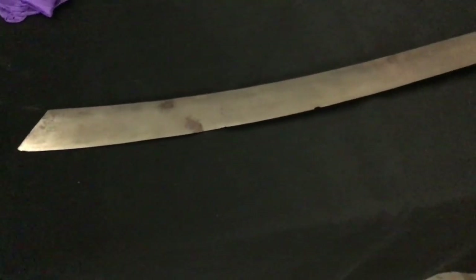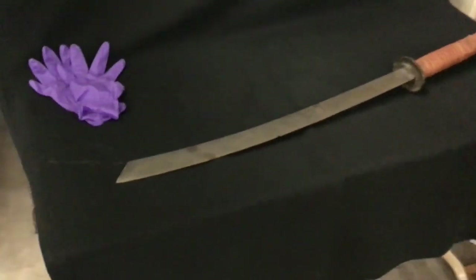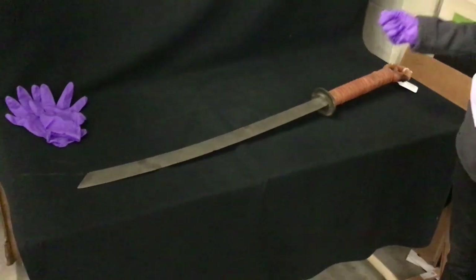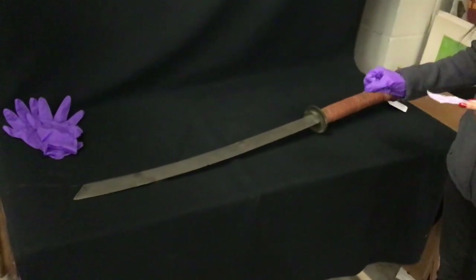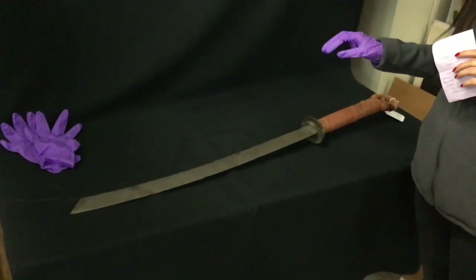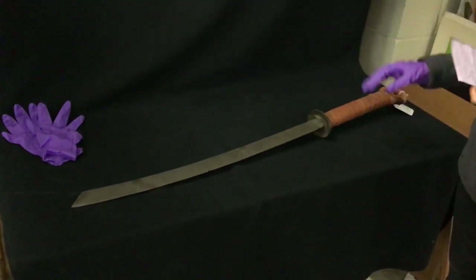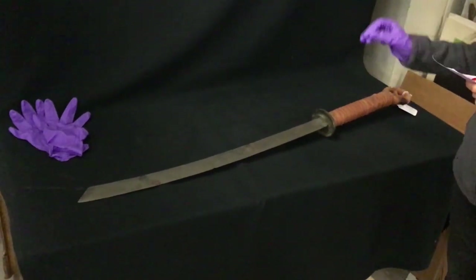This is a single-edge sword — only this side right here is the sharp edge. When the original info was given for this sword, it was considered a Chinese beheading sword, and we were thinking it may have been used in beheadings. But what Henry actually told us is that could have been a reference to the original name of a different sword, the Zan Man Jian, which is a straight-edge sword supposedly strong enough to cut through a horse or cut the head of a horse off. This one is the Zan Man Dao, which may have been confused since both share the beginning 'zan ma,' with just the ending changing.